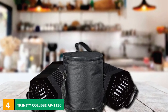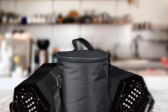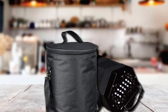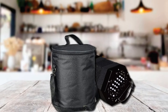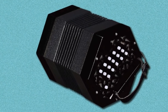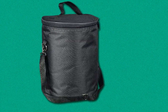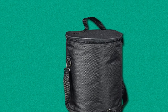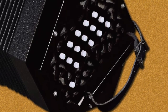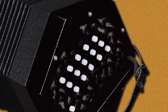At number 4 we have the Trinity College AP-1130 Concertina, an Anglo-style concertina beautifully crafted with wood-laminated end plates and a highly glossy black finish. It has 30 button keys and 40 reeds, arranged in three rows on each side. The first row contains the dominant keys, the second the tonic keys, and the third a few double keys. It has steel reeds for more beautiful, longer-lasting, and more sustained notes over its 1.5 octave range, and is fully chromatic. The bellows are fabric-covered with eight folds, and the hand straps are fully adjustable to fit the player's palm width.